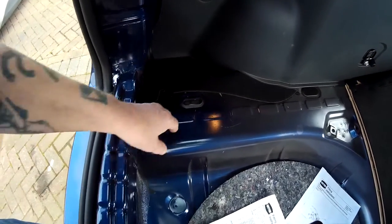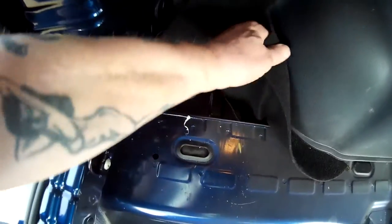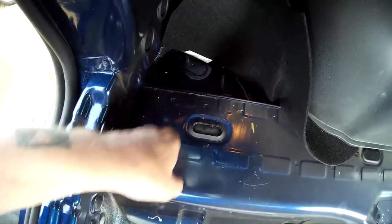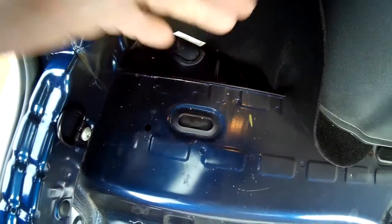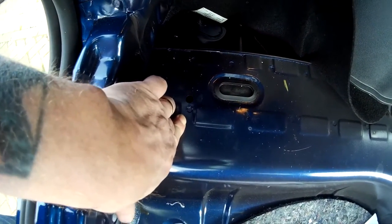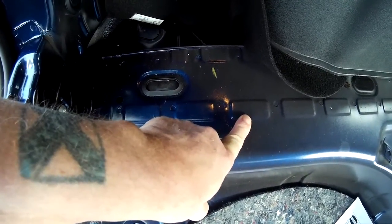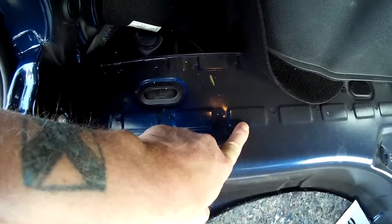Then locate the bolt holes — they're down in this well behind the bulkhead. One is about here, the other one is about here. You can't see them from under the car because they're covered in a thick sticky coat and mastic.